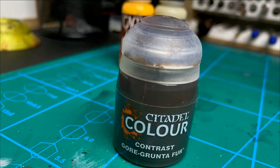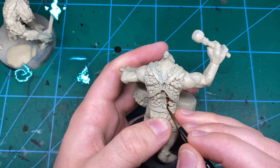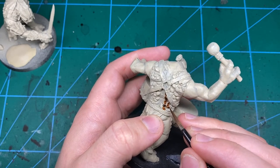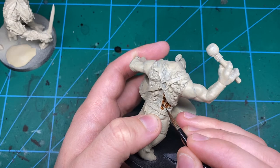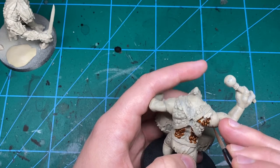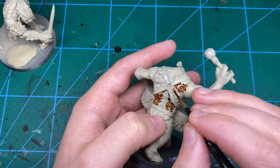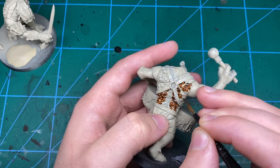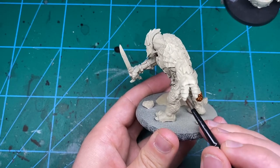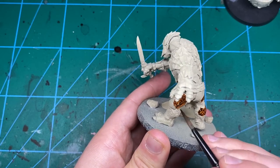Now we're going to be painting all those nasty lumps all over the backs. I'm using a contrast paint called Gore Grunt Fur pretty much just because I want to use it up. I'll put alternatives to all the contrast paints in proper Vallejo colours in the description, and I'll also stick a colour conversion chart so you can convert to whatever paint range you use. Just cover all these guys and all the lumpy bits on the backs. Don't fix any mistakes now — wait until we're ready to wash it before you do that, because you can do it all at once and save time.